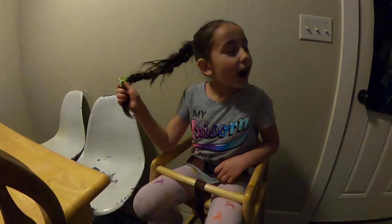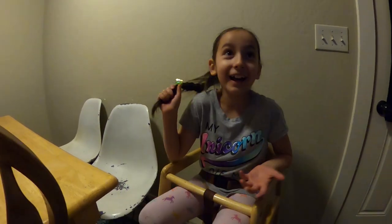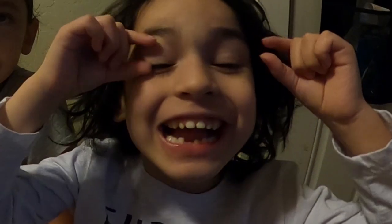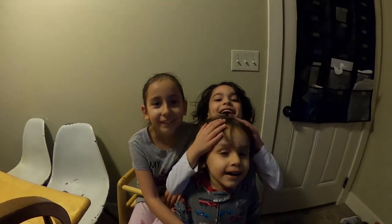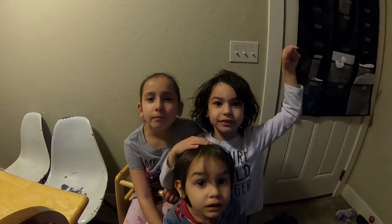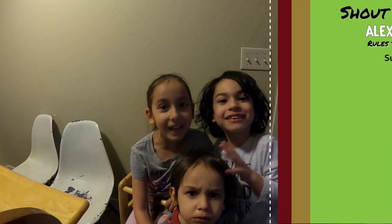I like this high chair, I just like sitting in it. Thanks guys, thanks for watching our channel. Click a like and subscribe to the channel, and click the bell — until next time!